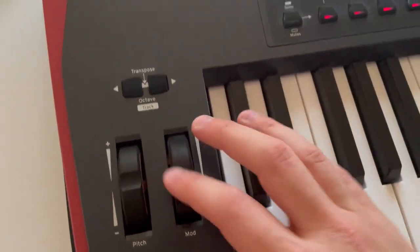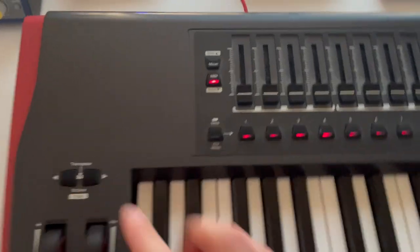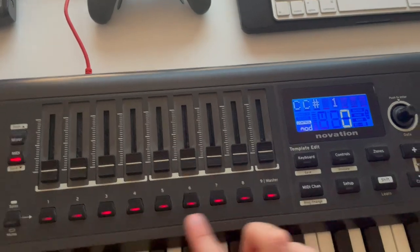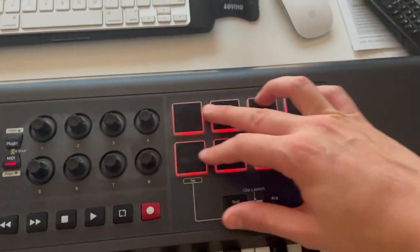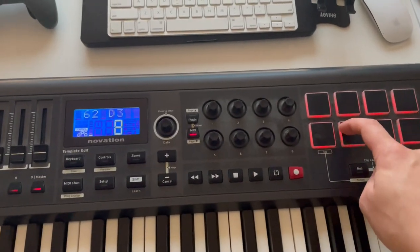It's got pitch wheel, modulation wheel, transpose — which you can go up a half step or entire octaves — nine mappable faders, nine mappable buttons, a transport control, eight mappable knobs, and launch pads here, which I think function amazingly.